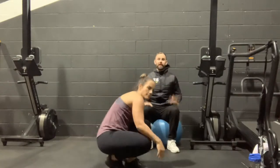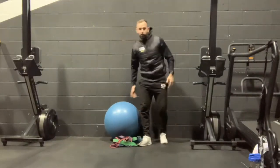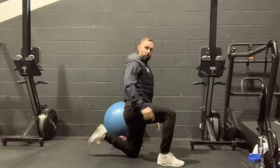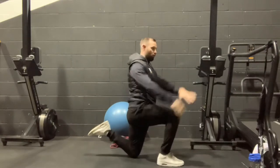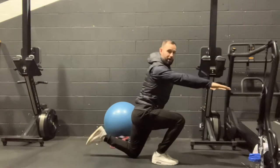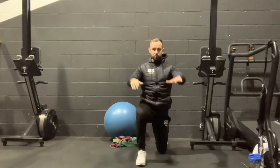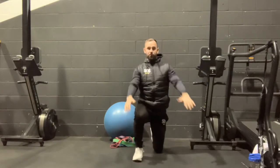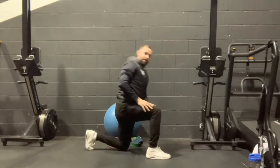That's the A series done — we move on to the B series now. We've got a quad dominant exercise and an exercise for the posterior chain, the glutes, and the hamstrings. The first exercise is the commando get-up. What we're going to do: ideally sit on the floor, raise your back leg off the floor as if going into a quad stretch but let it float, hands in front, lean forward, foot stays off the floor, and we're going to try our best to stand up without our foot touching the floor.